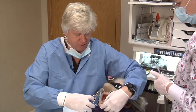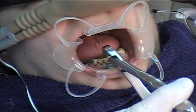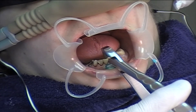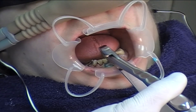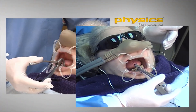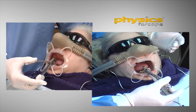Let's do an anterior one to demonstrate. Our patient knows if anything I do bothers her, she's just going to raise her hand. I have the beak of the physics forcep engaged on the lingual surface of the root. I have the bumper engaged on the facial surface, deep into the vestibule. I'm holding this forcep with two fingers — a thumb and one finger — and this is just a leveraged finger. I'm simply rotating my wrist. No arm pressure at all. No bicep pressure at all.